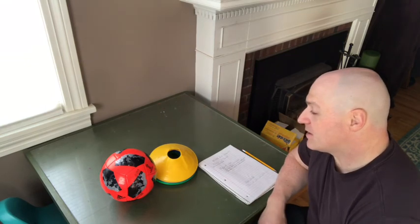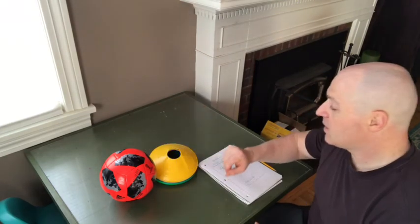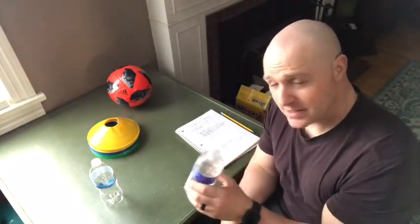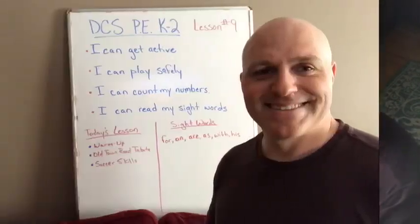DCS physical education kindergarten, first, and second grade, lesson number nine. This lesson was designed to be done outside, so make sure it's nice out and you have a safe space — a backyard, driveway, or local park — while recognizing social distancing. Equipment you'll need today is a soccer ball or a ball you can kick safely. Also some cones or visual markers — jump ropes or anything you can find. An example: old water bottles with a little water in them so they stay put as you kick around them.